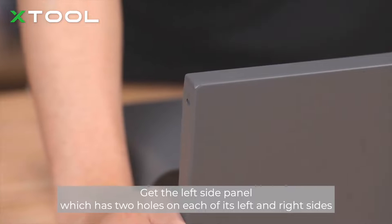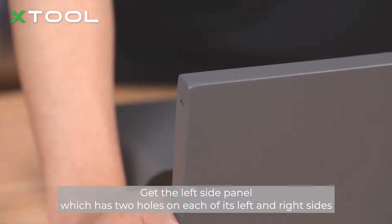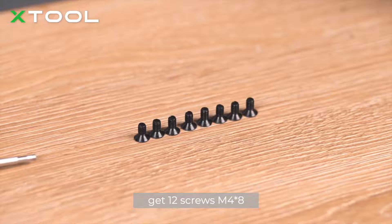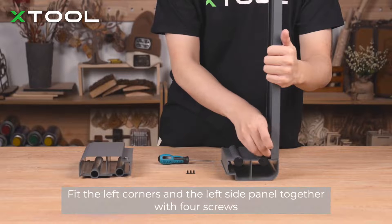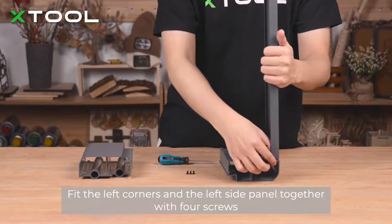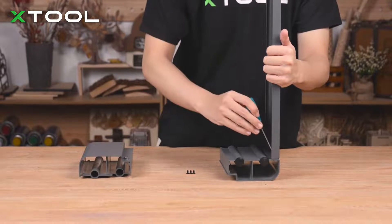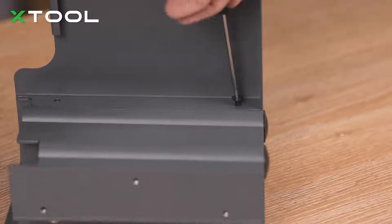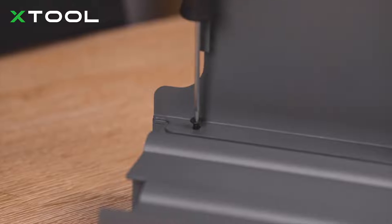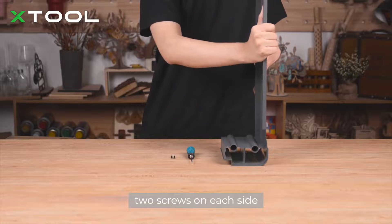Get the left side panel, which has two holes on each of its left and right sides. Get 12 screws — M4 size for the corners. The smaller ones fit the left corners and the left side panel together with four screws, two screws on each side.